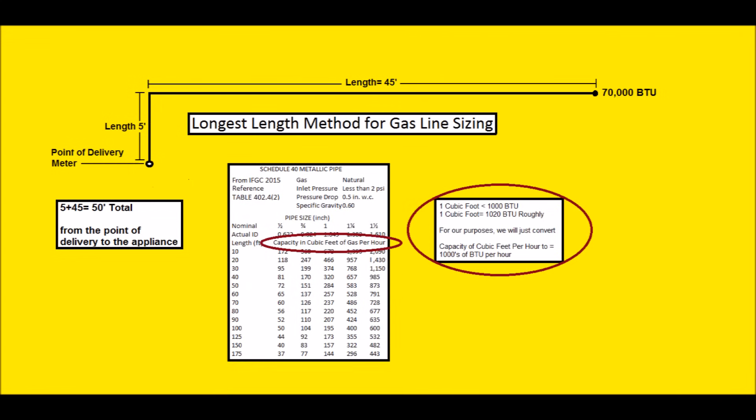There's another thing you need to know: the capacity in cubic feet per hour that you see on this chart needs to be converted to BTUs, because all of your appliances are going to have a max inlet BTU per hour. Your water heater could have 45,000 BTUs of input per hour; your furnace could have 40,000, 80,000, or 120,000 BTUs of input per hour. One cubic foot of natural gas is equal to about 1,020 BTUs, so for our purposes we'll just convert capacity in cubic feet per hour to thousands of BTUs per hour.